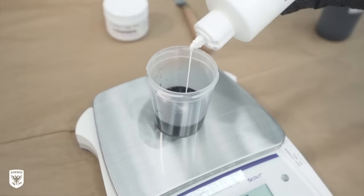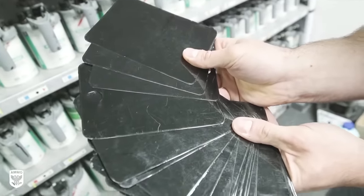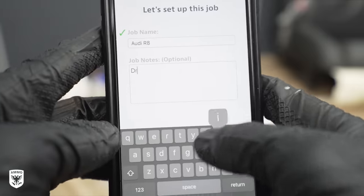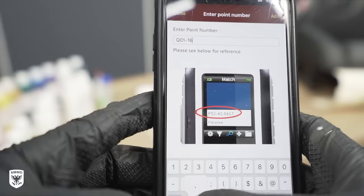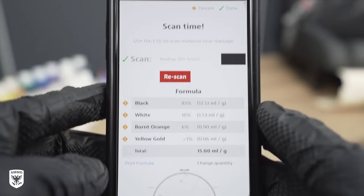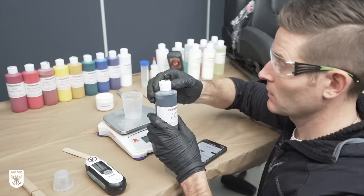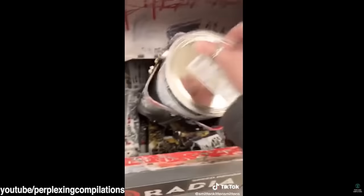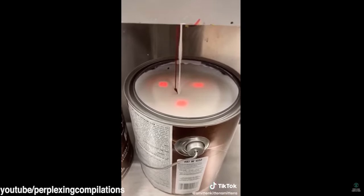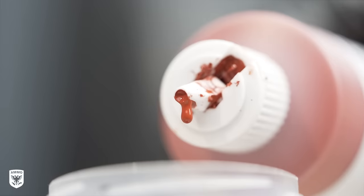A lot of you might think — hey, it's black, how challenging can that be? But there are actually thousands of different variations of black, so getting it on the first try was pretty cool. Next, put the code from the ColorEye into the Fibernew phone app, name the job, add some notes, and enter the point number. Once those numbers are added, the exact color can be created in the field or in the garage based on the percentages given in the app for each respective color to be mixed. Think of it like your own Home Depot paint-matching machine in your pocket, but you're weighing and pouring it yourself.